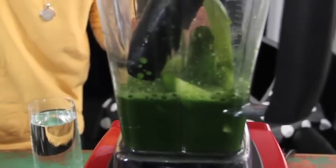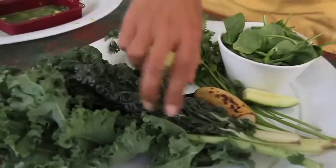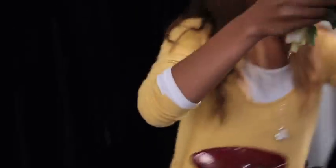And then this is all going to go in. Look how dark green it is — so nice. These ingredients, I'm going to put them into the blender with our juice.